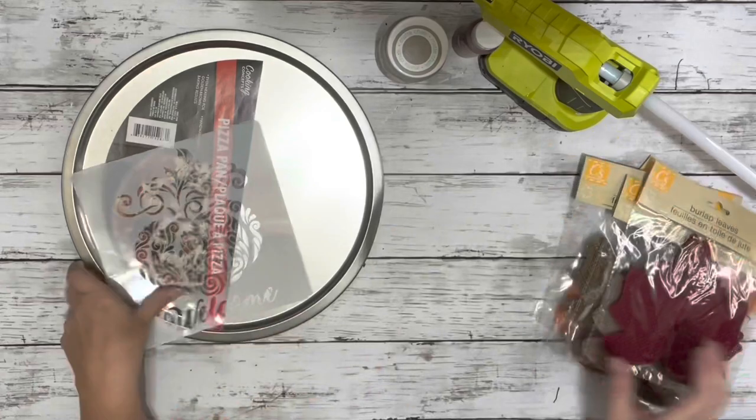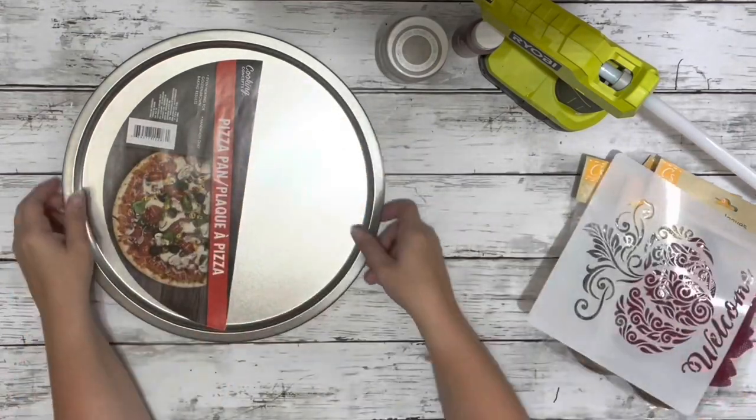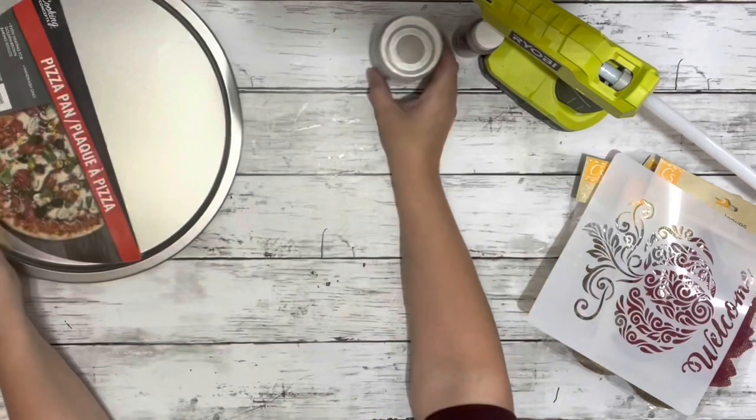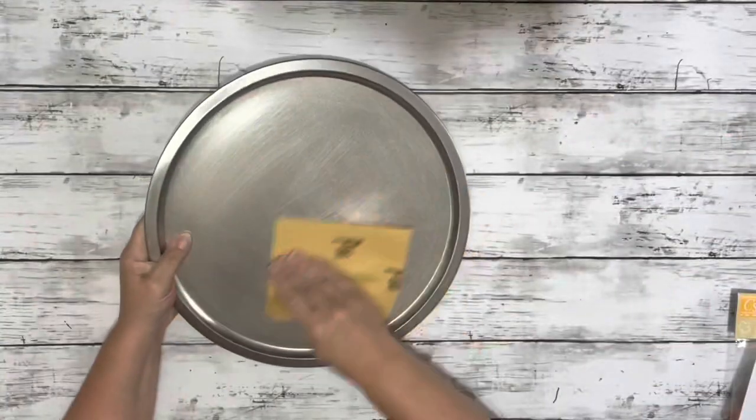I used some burlap leaves from Dollar Tree, a stencil from Amazon, a pizza pan from Dollar Tree, mineral chalk paint, barn red acrylic paint, and hot glue.